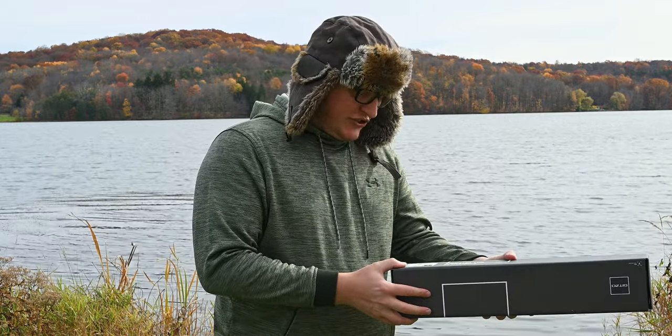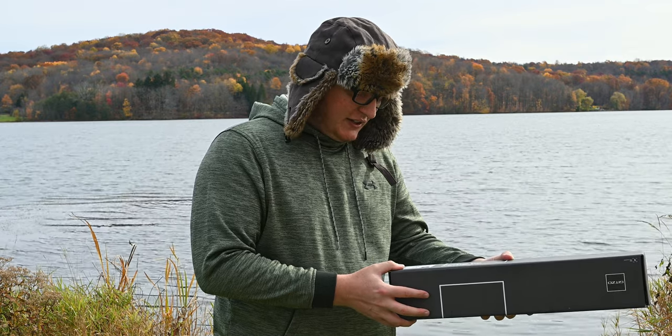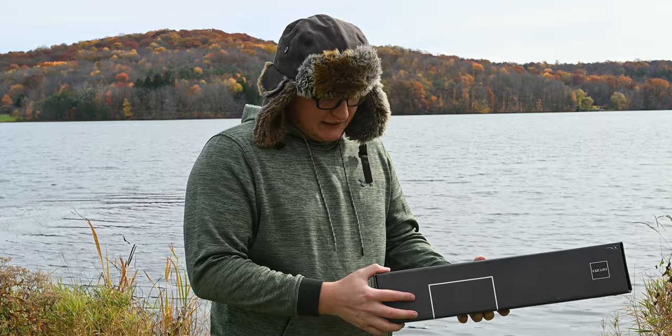We're going to talk about a Gitzo tripod. I've had it for about two months and honestly it's one of the lightest, smallest, yet still pretty tall tripods I've used in quite some time. It's called the GK1545T82TQDUS Traveler Kit by Gitzo — yeah, it's a mouthful. That's why I had to read it off the box.